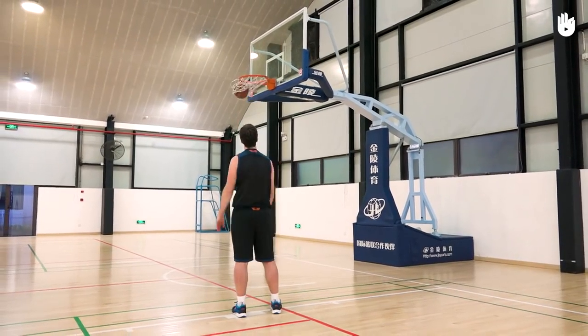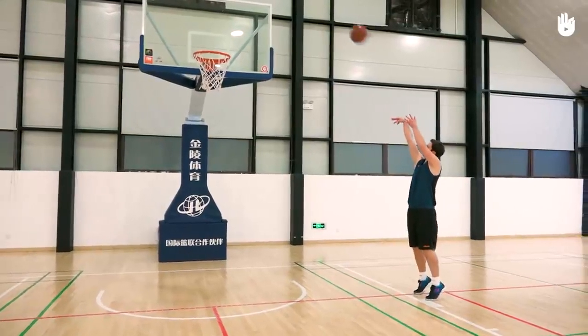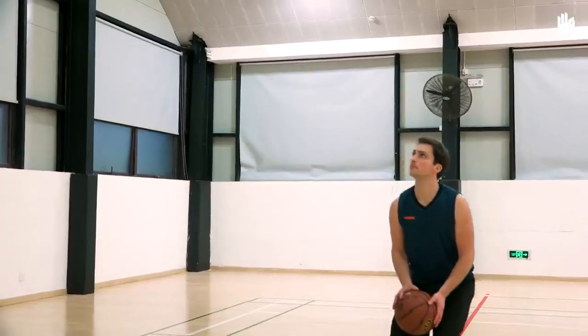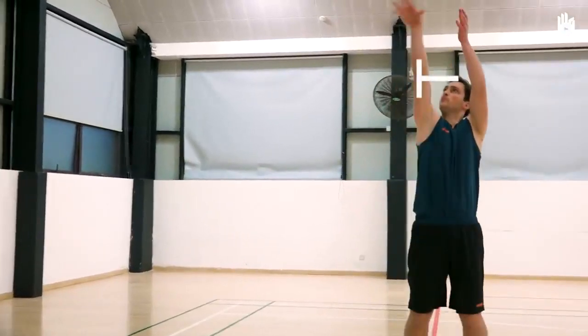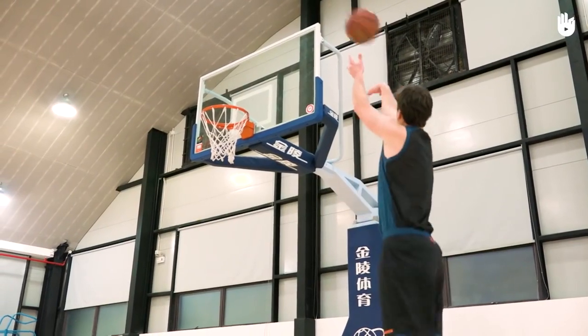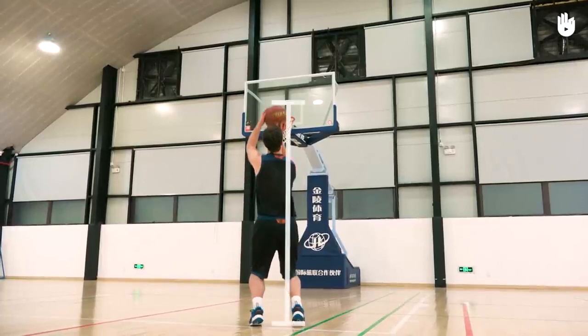Thirdly, shooting at the basket. While pushing down with your legs, launch your arm forward, following the ball to release it at the highest point possible. When you release the ball, your elbow should be just above your eye level. You should only use your weaker hand to accompany the ball. Keep your foot, knee, elbow, and shooting hand in line with the basket throughout.